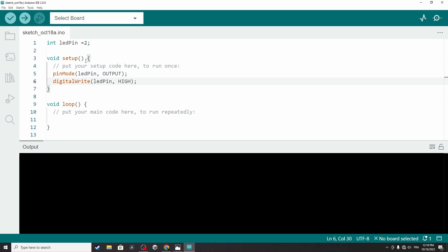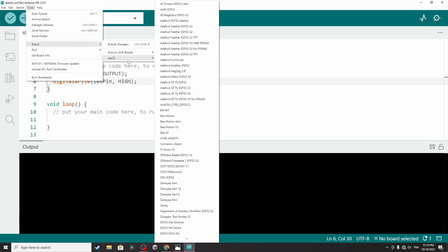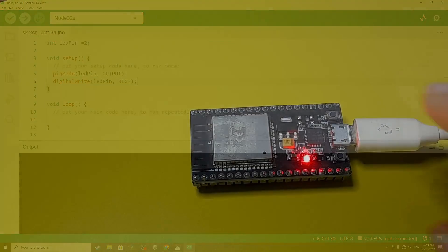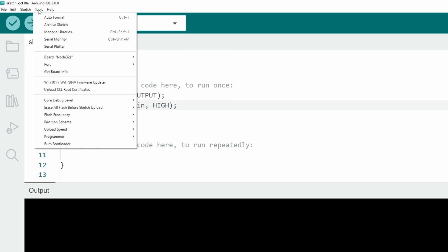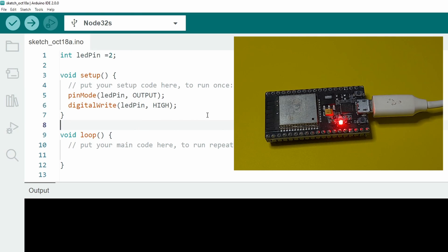To upload the code we have to select the right board, which is the NodeMCU ESP32S. Go to Tools, then Board — now you'll see an ESP32 option. We have different versions of this board, so select the one that matches yours. I'll search for Node32S. You can find the board name printed on the back — for me it's ESP32S. Then we select the port of the USB cable using Tools, then Port. We currently have COM1, but unplugging the ESP32 doesn't make it disappear, so it may be for the mouse or keyboard. For some reason the computer doesn't recognize the ESP32 port.